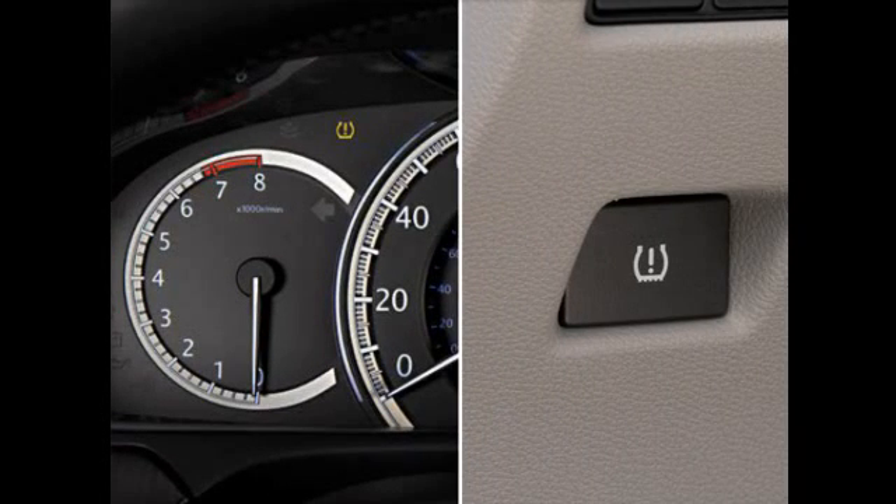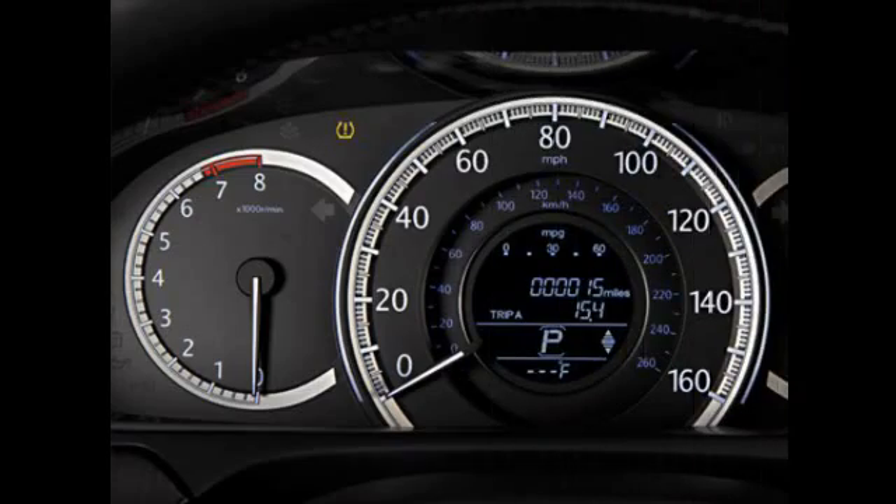On most trims, push and hold the TPMS button until the low tire pressure indicator blinks twice. The calibration process will begin.